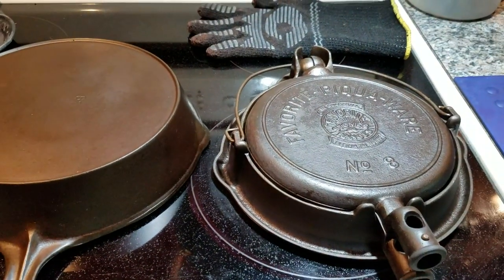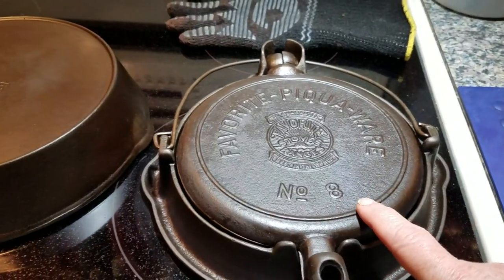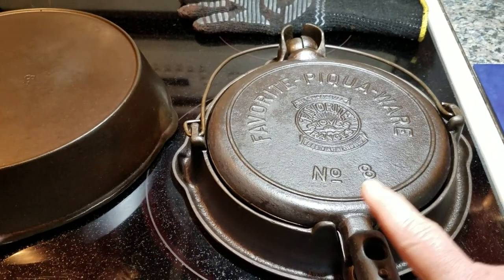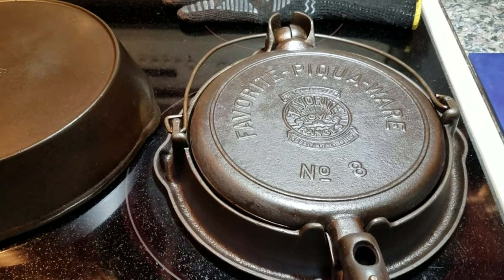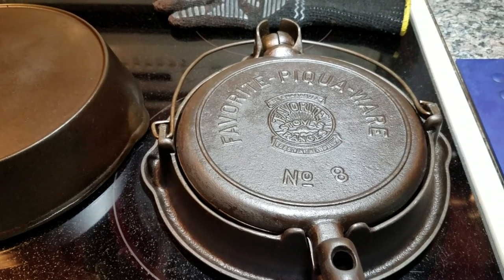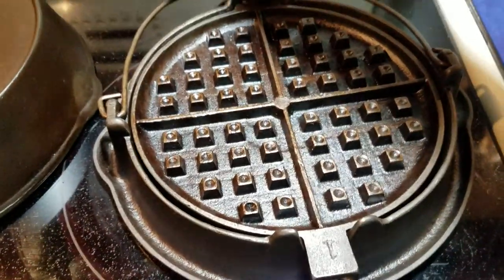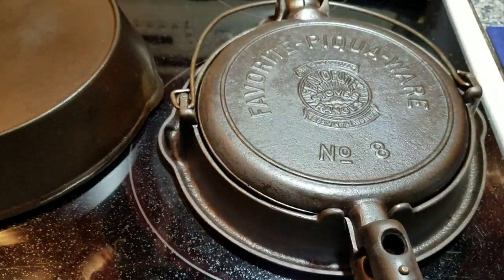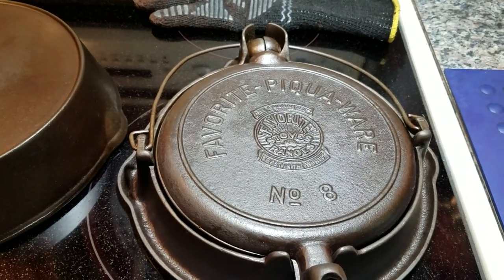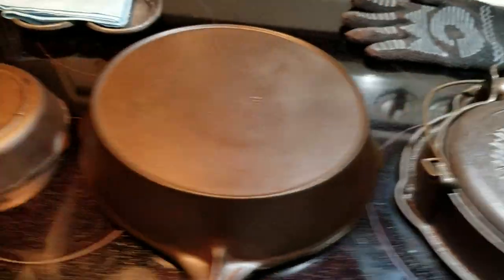For those of you that requested a seasoning video on the waffle iron, I'm going to do that because I want to add a fourth coat. These are a little bit trickier to season, and if you don't do it up front, they'll season on the inside as you make waffles, but I want to do the whole thing just one more coat to get it nice and locked in. Let me go ahead and show you what I've got right now.